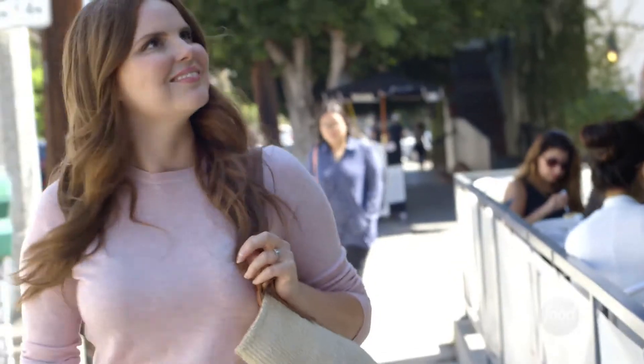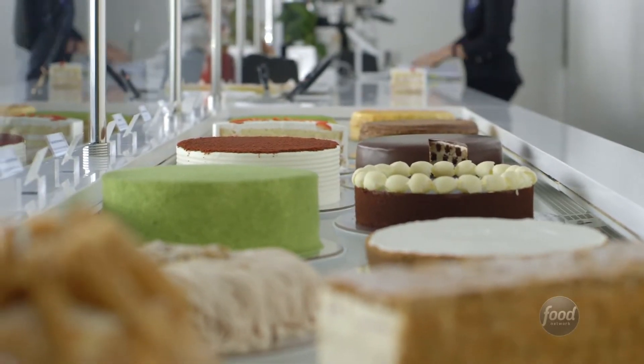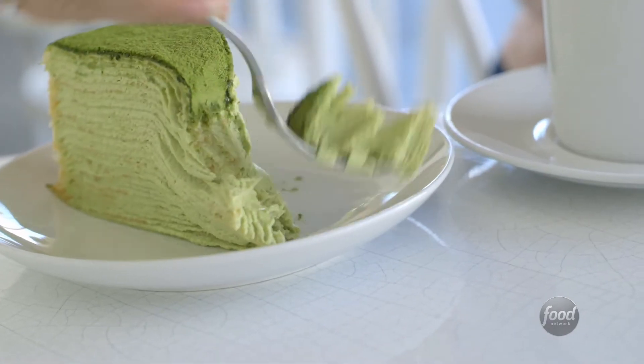I love dessert, and there is no better dessert than a crepe cake from Lady M Cake Boutique. The flavors of cakes are so unique — whether it's matcha flavored or just chocolate, I know the crepe cakes will hit the spot, which is why I decided to make a Lady M inspired crepe cake at home.